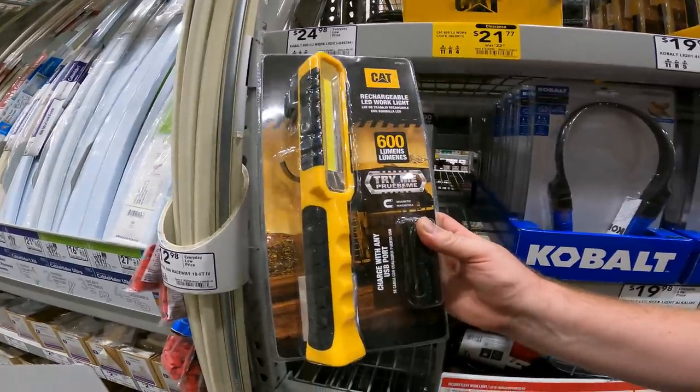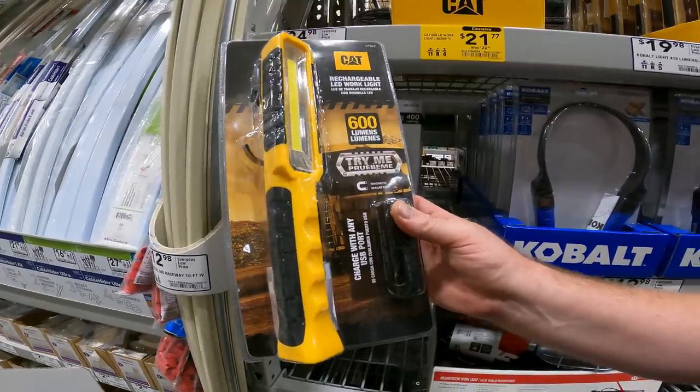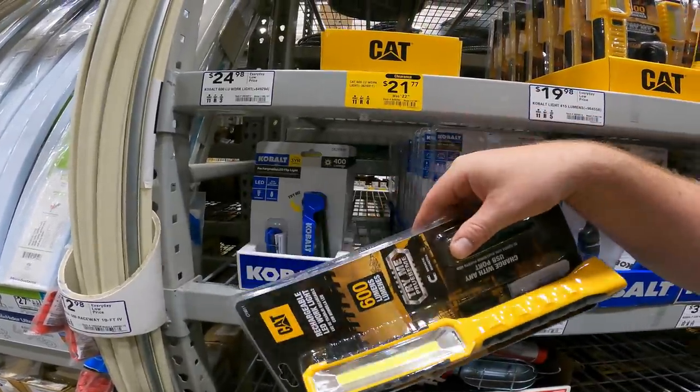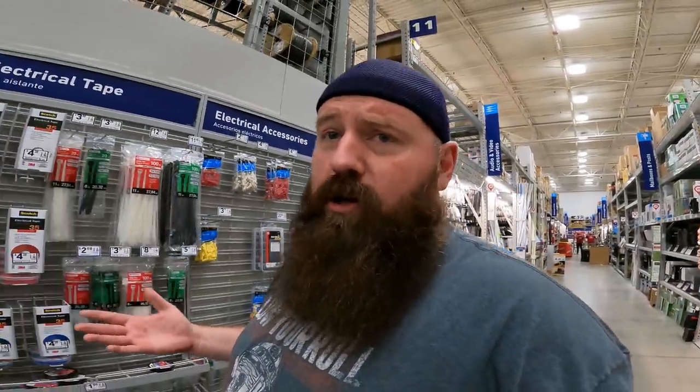The biggest one has the lowest discount — charges on any USB port, 600 lumens, magnetic with hook on the back, $1 off, item 849294. If anybody knows the story about why Southwire almost looks like it's being pulled out of Lowe's, let me know. I'm wondering if they have a new marketing campaign or something happened to the company.